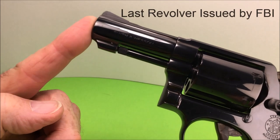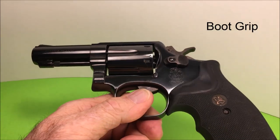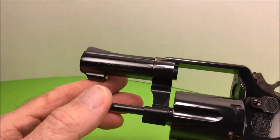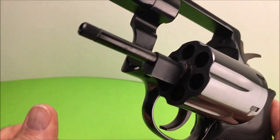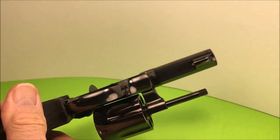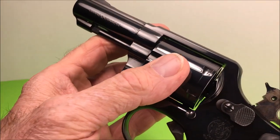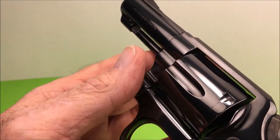This is a 3-inch barrel — this is what the FBI used to carry, and they had the butt grip they call the FBI grip. It doesn't have the recessed cylinder and does not have a pinned barrel, but it's so sweet. This is a model 13, just like a model 19. Look at that finish — just incredible. Tight as a drum. It just doesn't get any better than that.